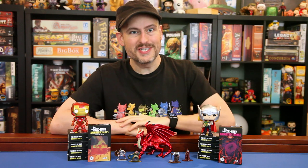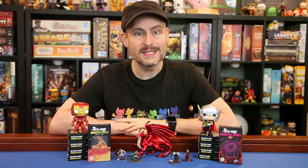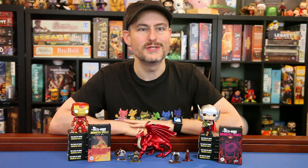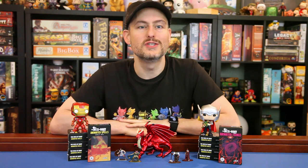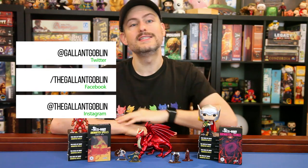Thank you for watching today! We've got some awesome videos planned for the next few weeks, so be sure to subscribe so you don't miss anything. Thanks for coming along on this ride to Walmart with me. Let me know how you're enjoying those Rime of the Frostmaiden figures as well — it's been awesome to hear what you've all been pulling in your bricks. Join the discussion on Twitter, Facebook, and Instagram. Keep playing safe out there, have fun, and I'll see you next time at the Gallant Goblin!